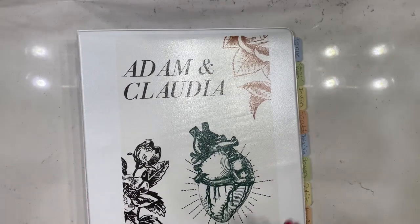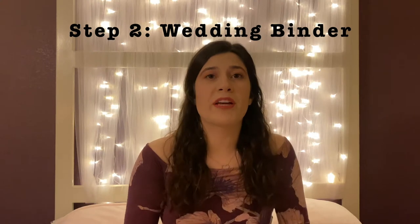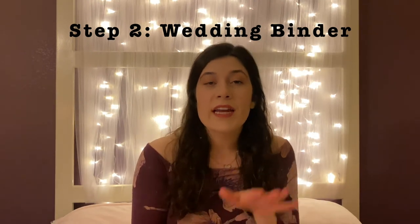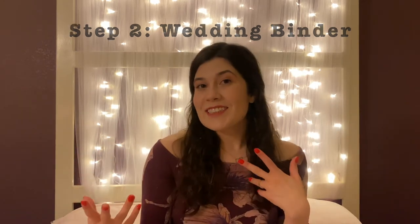Step two is make a wedding binder. This is so important because you're going to have so many things to put in it — you need one designated place for everything wedding related.